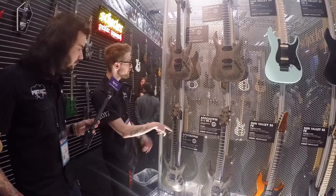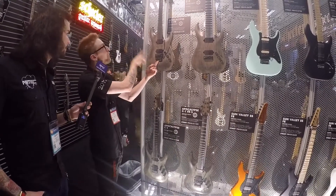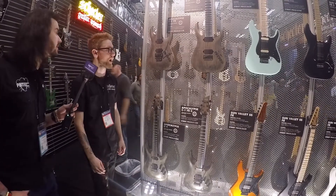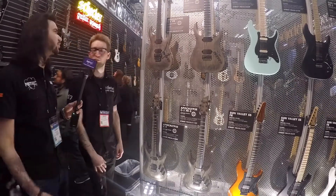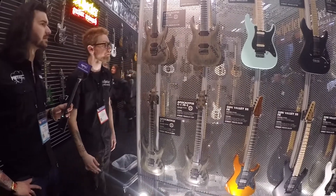On the FR versions, we have the Floyd Rose 1500 series, which features stainless steel in the bridge and in the nut, and a push-in arm so you don't have to worry about threads. There's a little allen key at the bottom — just a little set screw to tighten it up. We're really pumped about this one. I think it's going to do well.